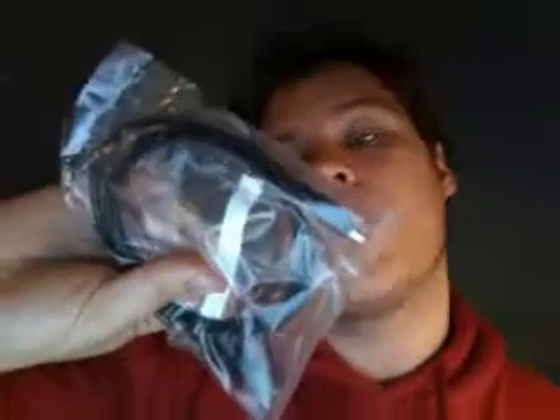Hey guys, it's Marcus here from Little Bird Electronics and today we're going to have a look at the Fez Domino. It comes in a little pink anti-static bag — just rip that guy right off there. And it comes with a USB cable, a micro or mini, A to male mini 5-pin USB cable.